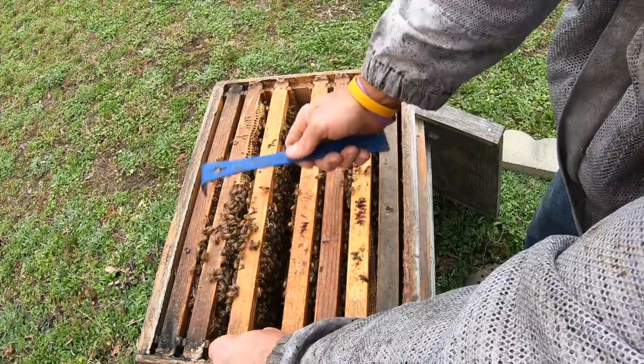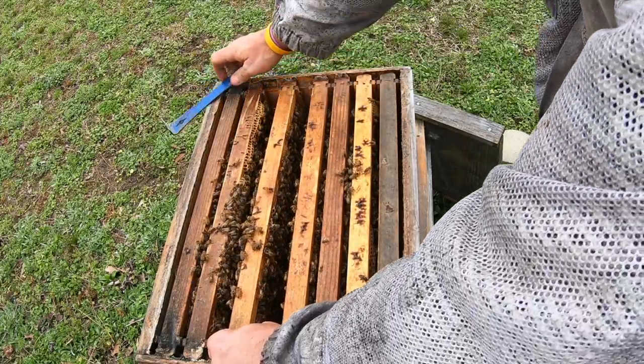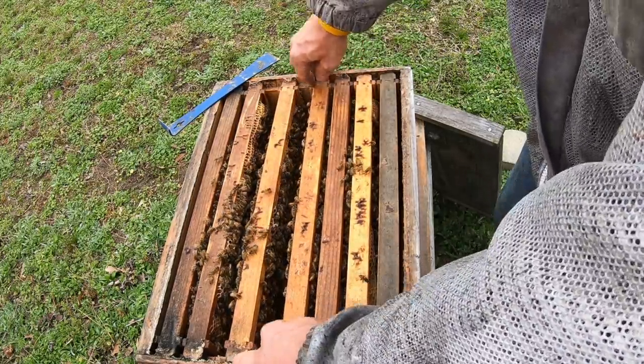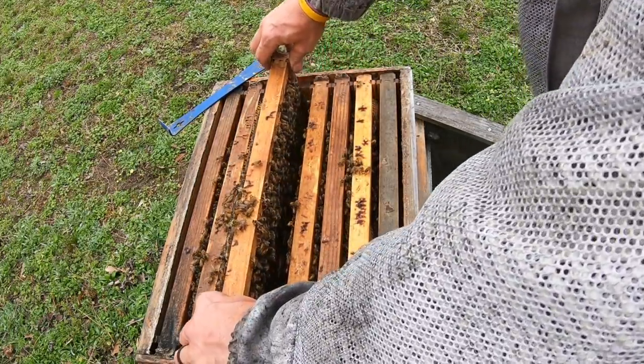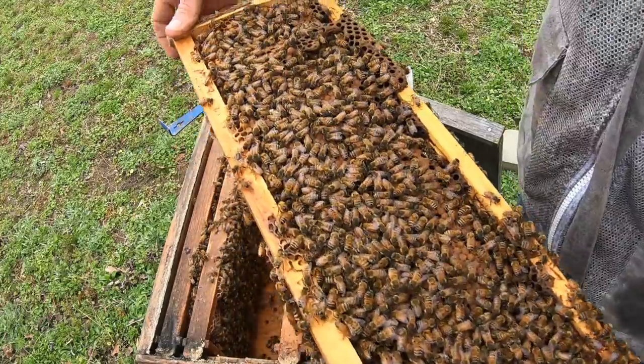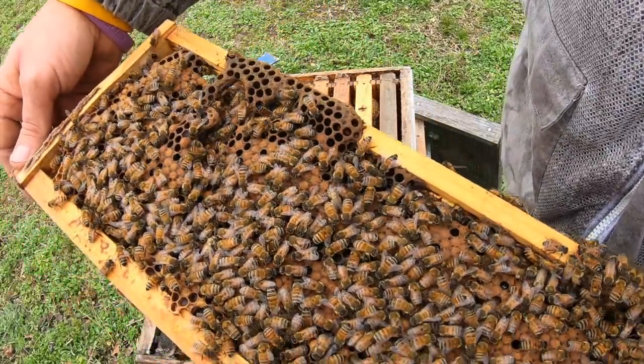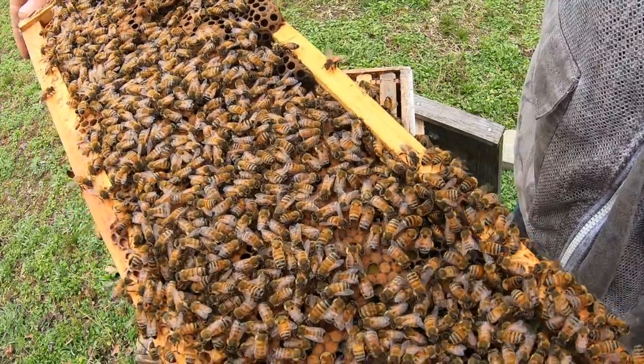Looks like we might have a little bit of a mold issue in this hive, right here on top of the frames. I had a guy ask me the other day if I had issues with migratory covers and moisture. So far it hasn't been an issue, but like I told him, my stuff was pretty new.